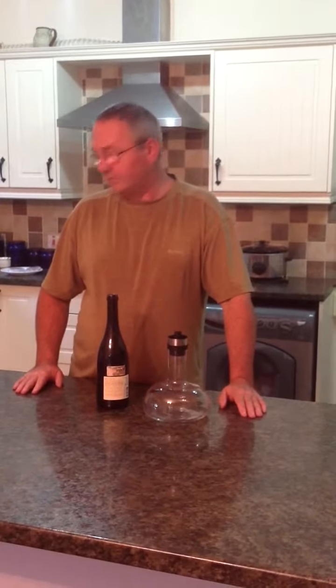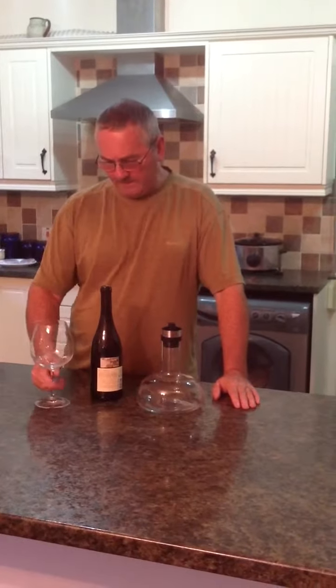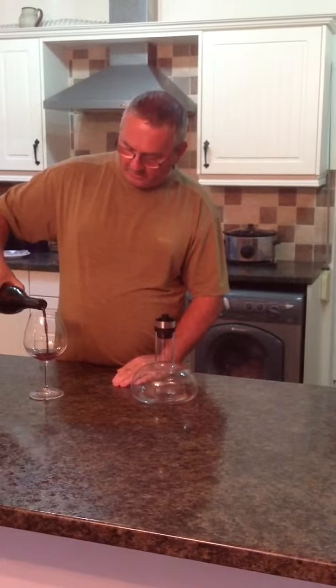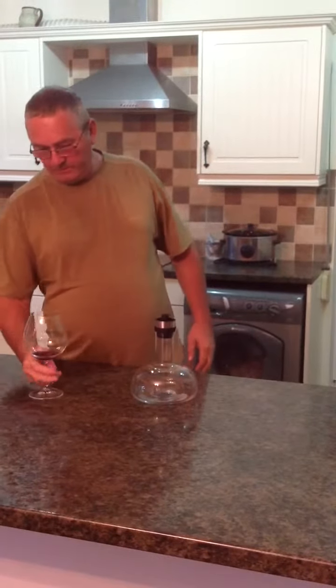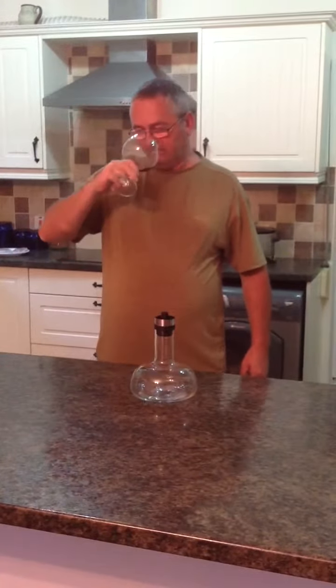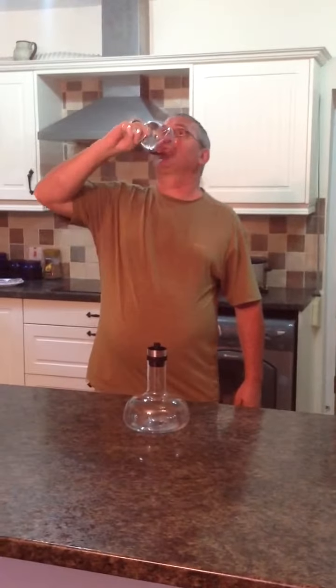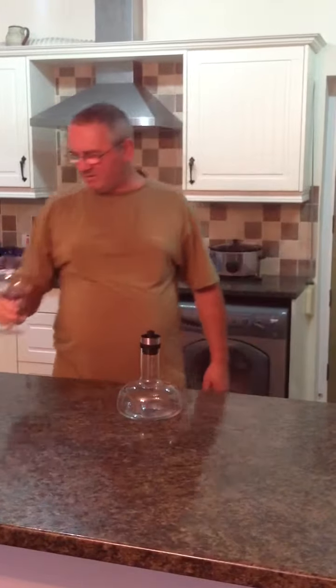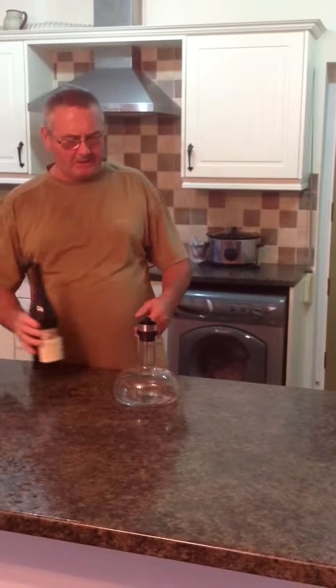And I think it really does work, but just to check, I've just opened this bottle about five minutes ago. I'm just going to try a little bit — it hasn't been through the wine breather. The bouquet is still not released yet. It's not too bad, but let's just see what it tastes like.